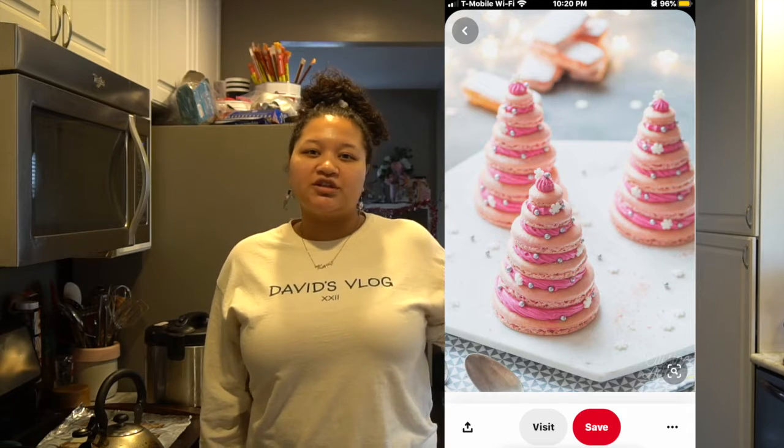What's up guys, Kayla here, welcome back to my channel! If you're new here, make sure you hit that subscribe button and the bell so you get notified every time I post. Today is Vlogmas Day 11 and I'm going to be recreating a Christmas tree macaron — I think they look really cute so I'm going to go ahead and make these.